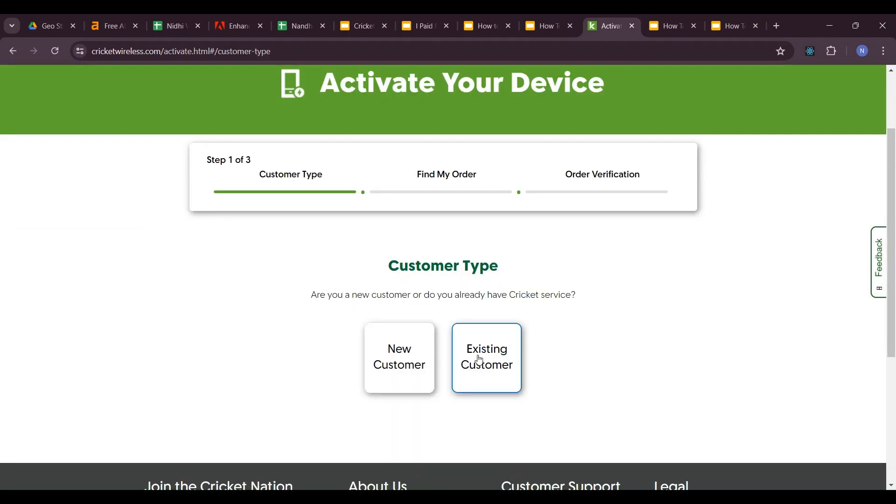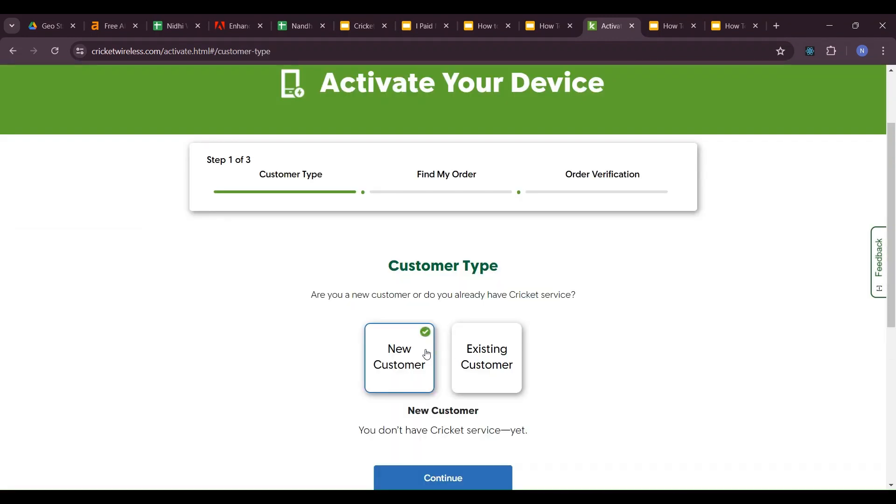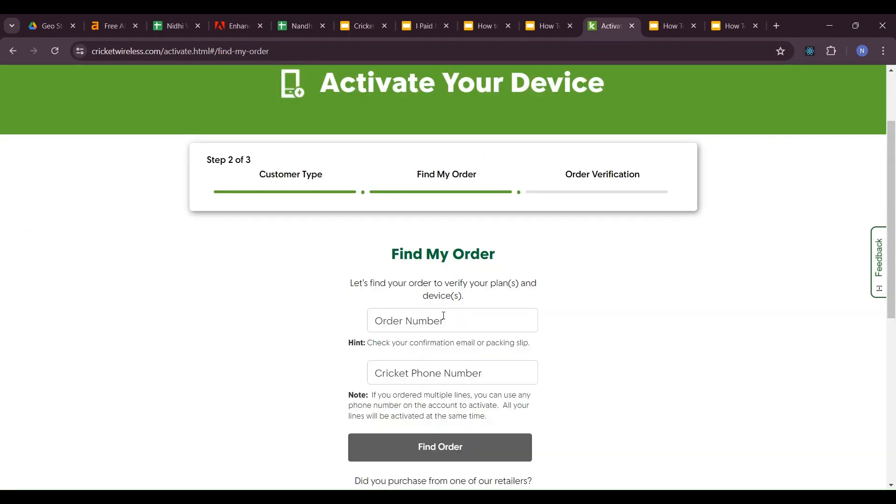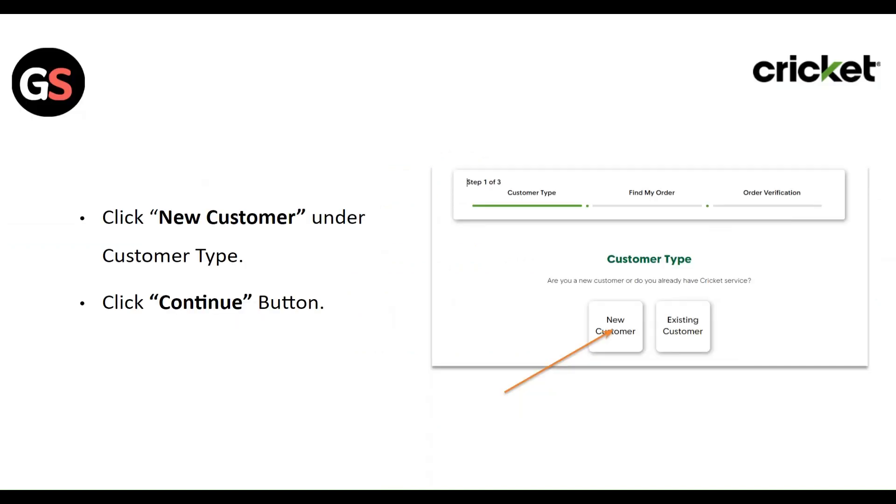If not, click on the 'Activate My Device' link under 'Purchased from Cricket.' Click on 'New Customer' under the customer type, then click the Continue button.